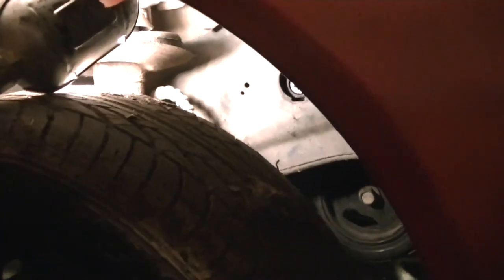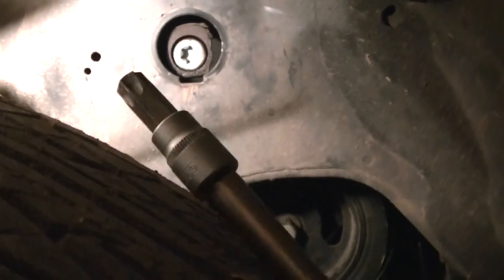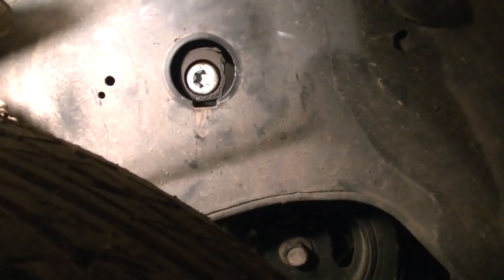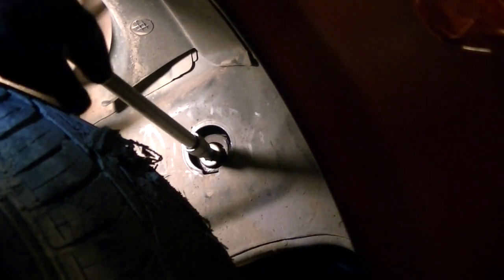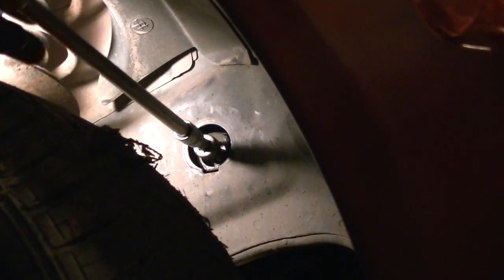On the passenger side there's a bolt we have to take out — it's a T55 star bit. Once we remove that bolt it will free up the motor mount on the passenger side. I had to use a breaker bar to break it loose; it was very difficult. Make sure you use a T55 star bit on it.